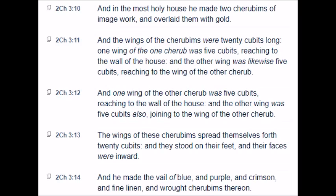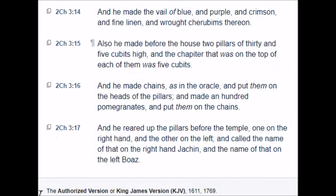And he made the veil of blue and purple and crimson and fine linen, and wrought cherubims thereon. Also he made before the house two pillars of thirty and five cubits high, and the chapiter that was on the top of each of them was five cubits. And he made chains as in the oracle and put them on the heads of the pillars, and made a hundred pomegranates and put them on the chains. And he reared up the pillars before the temple, one on the right hand and the other on the left, and called the name of that on the right hand Jachin, and the name of that on the left Boaz.